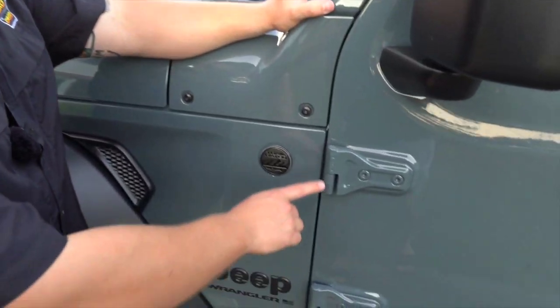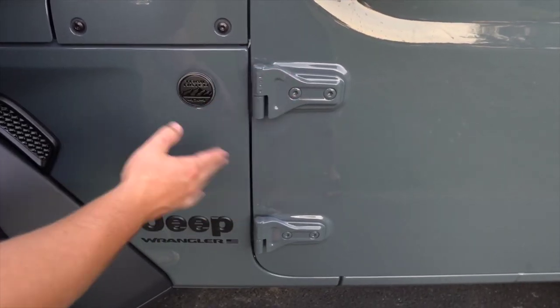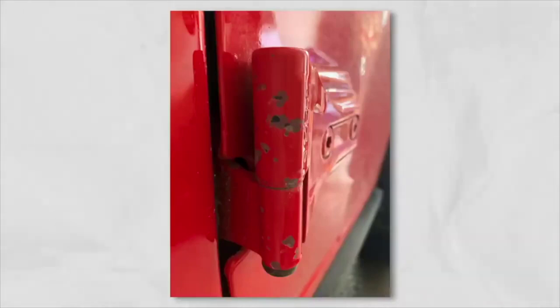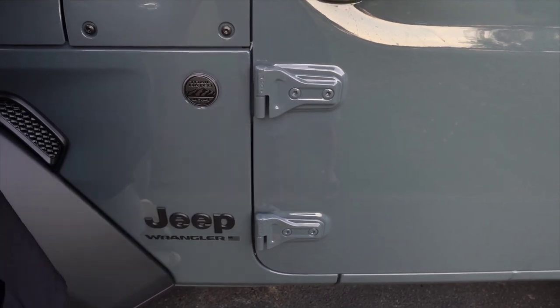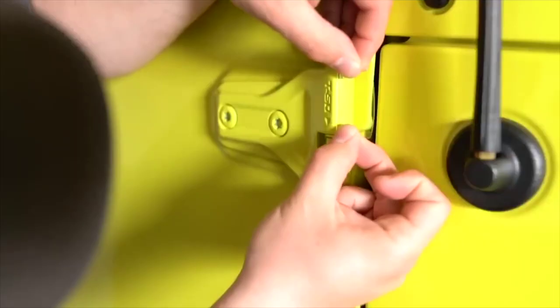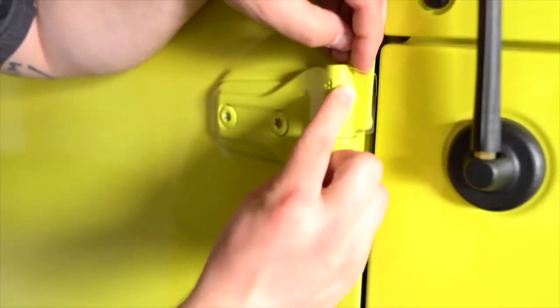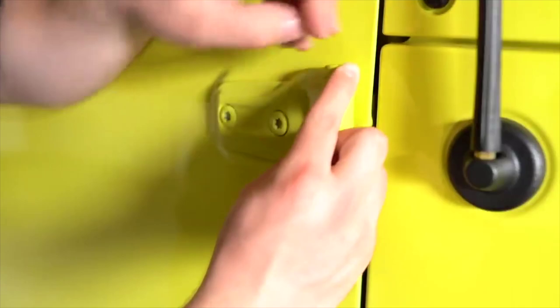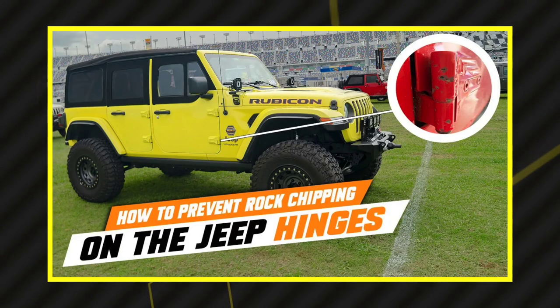Rock Stoppers are a 12-millimeter thick film that covers the front end of the barrel hinges. Barrel hinges are uniquely found on the Jeep because they're on the exterior of the vehicle, making them liable to get hit by rocks, road debris, and anything else that can chip the paint. Imagine a rock flying off at 75 mph — it'll easily chip right through the paint. Not with Rock Stoppers, and for less than 30 bucks you can get a set for your two-door or four-door and prevent chips from leading to corrosion. You can watch our full installation video on our channel.